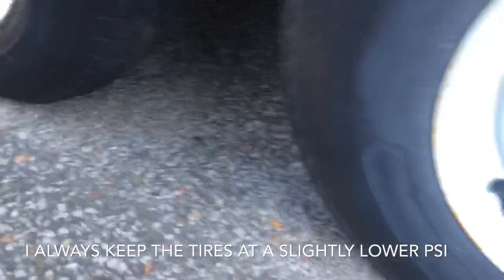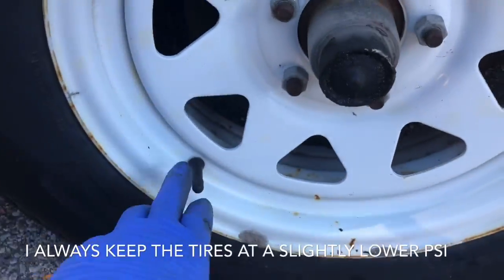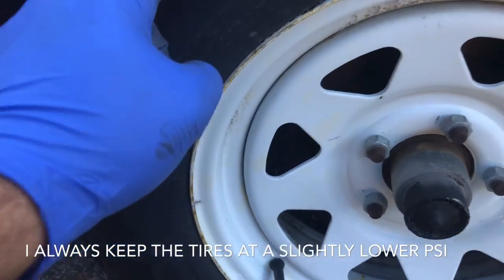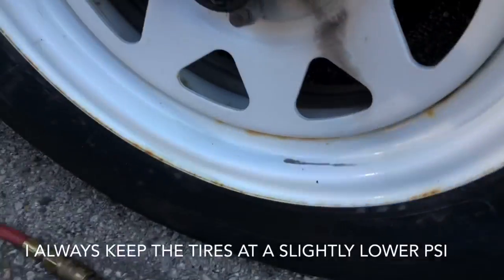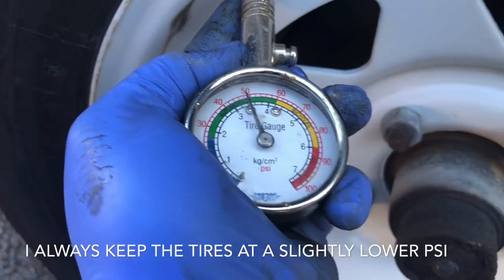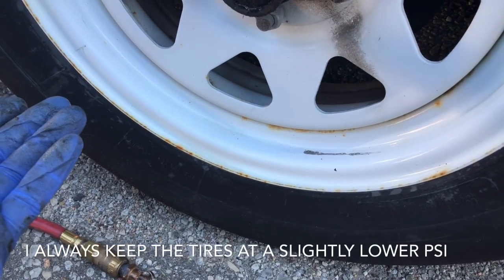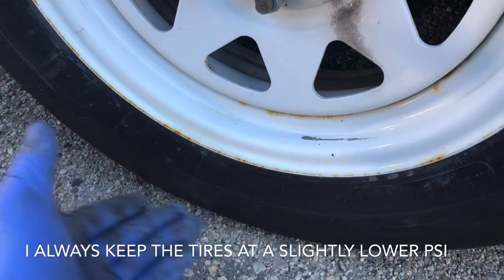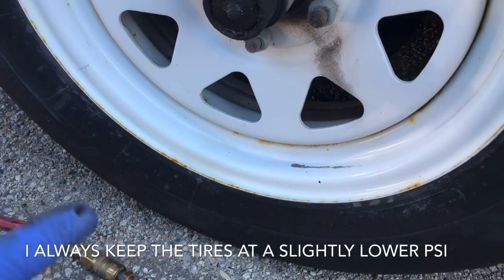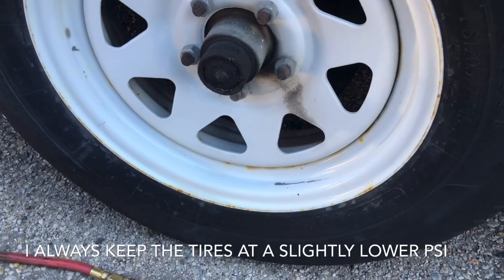I've gone and greased all the hubs and checked all the tire pressure. It does say 65 PSI for the tires but I keep it to about 50, especially when they're old and have been sitting for so long. Because the trailer wasn't on axle stands there will be flat spots and the tires will have their own shape. Keeping it slightly under max PSI will allow them to get their shape back when you start using them.